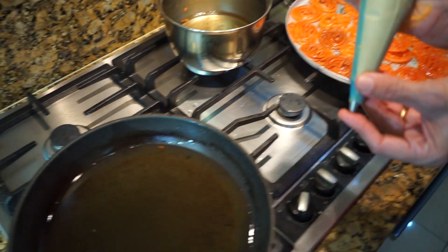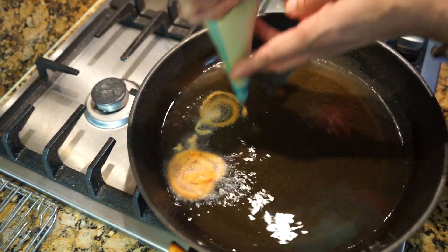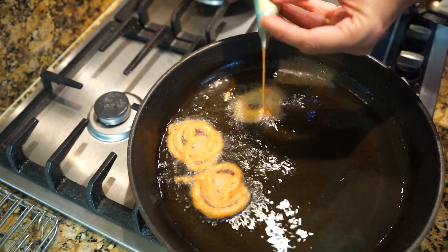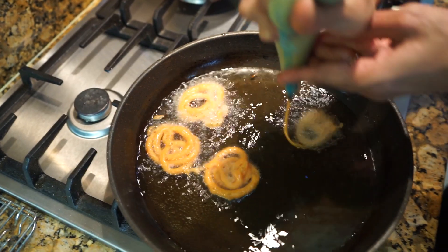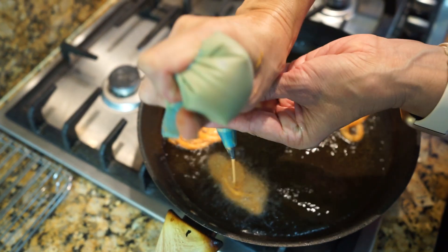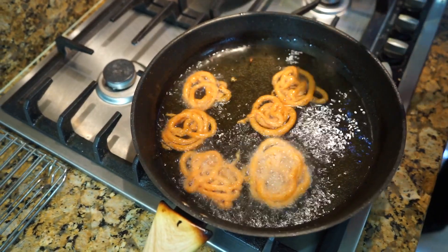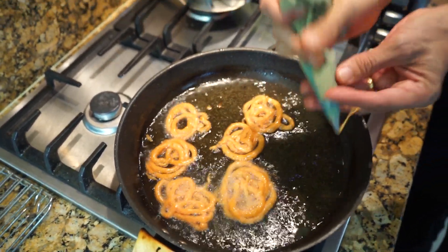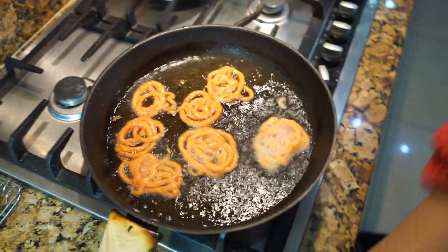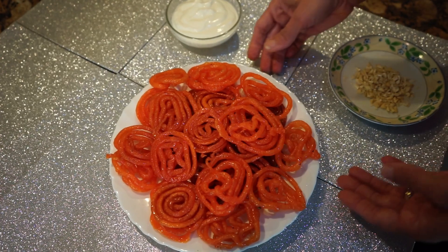Quite a lot of jalebis have come out and I'm doing my last batch now. One more will come out — there we go. Turn them around and our lovely jalebis are ready.